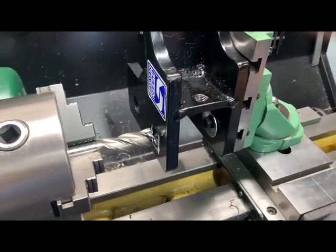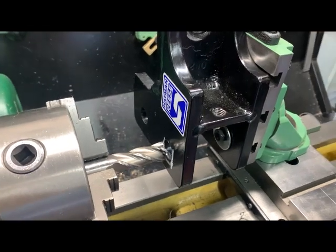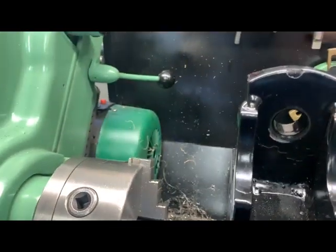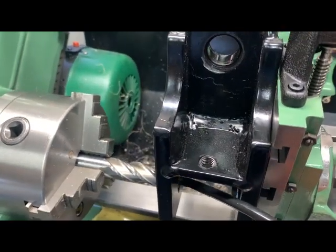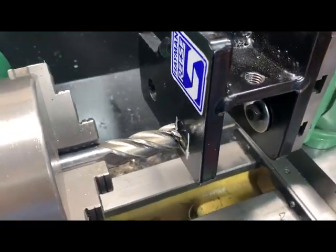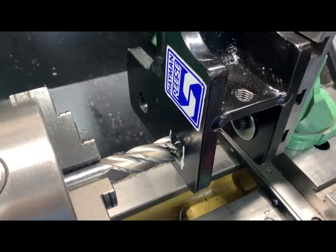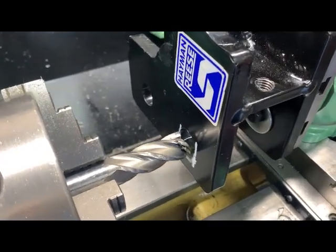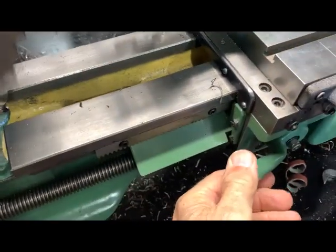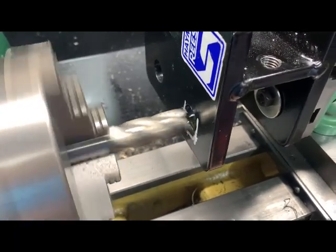Okay, the lathe is running, tools lined up. I'm only taking off small bites — around about 10 to 15 thou at a time. Basically a bit of oil to lubricate. Always use some oil when you're machining to get the job to cut cleanly. I've just found the soft feed and we'll let that feed through on its first cut.